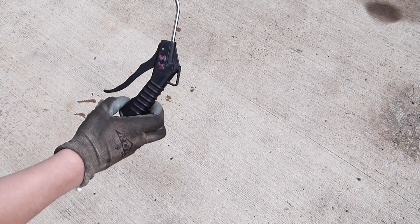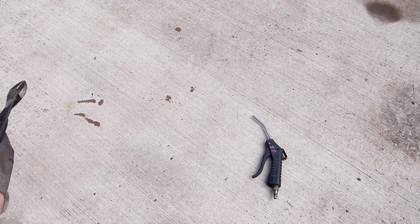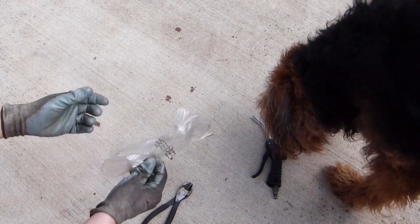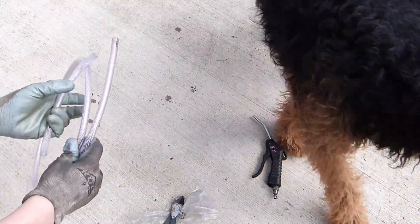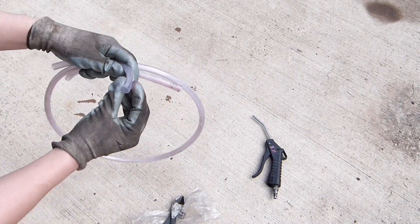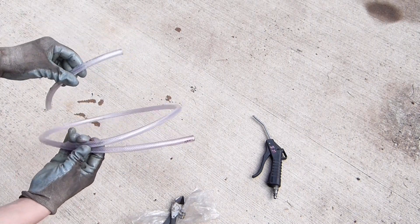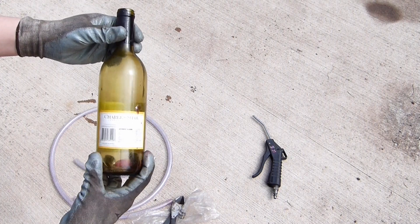Some things you may need to create one of these pumps: an air nozzle for your compressed air system, some dykes cutters, a little piece of plastic to use as a simple gasket, and a tube. I picked a large enough tube to fit the transmission tube, but you may have to use a smaller tube.